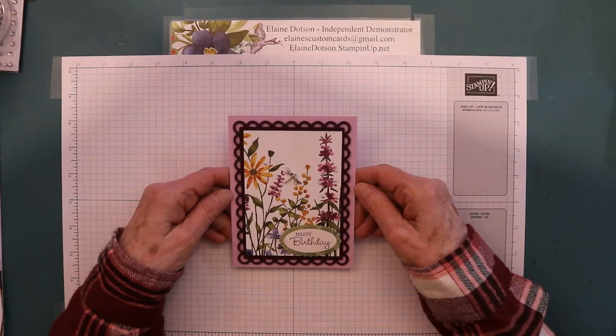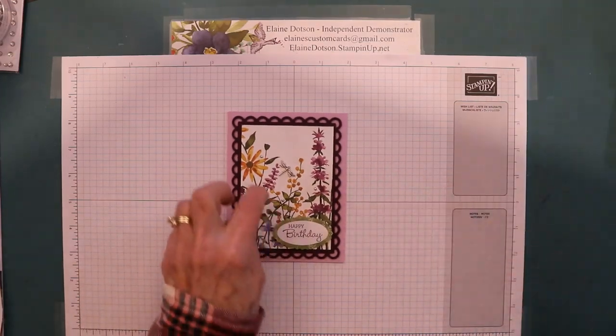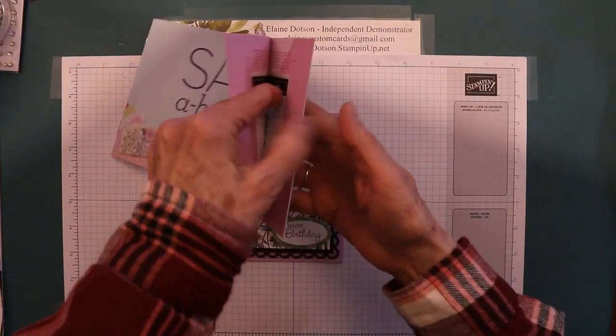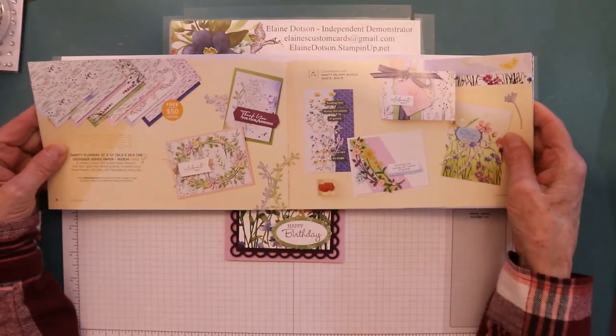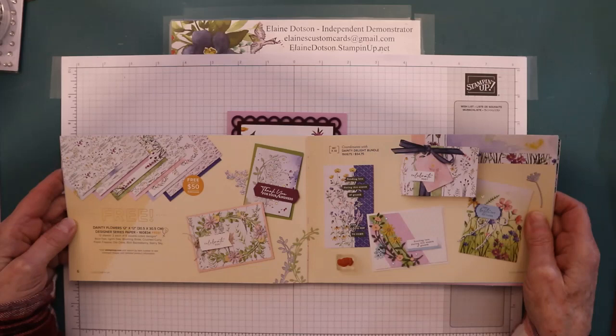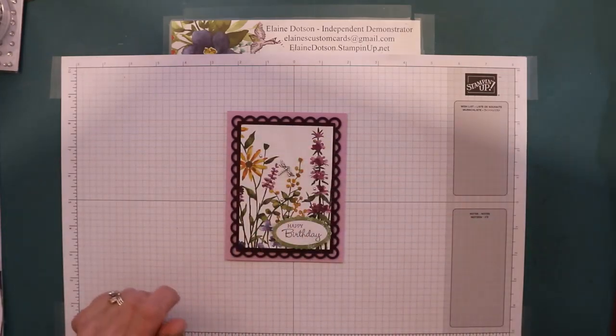I am using the Dainty Flowers DSP. It's free with a $50 purchase during Celebration. I can show you — it's on page 6 of the Celebration catalog. It's most beautiful.